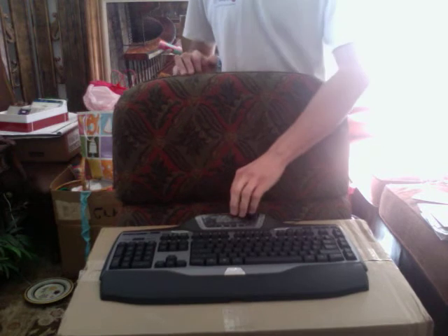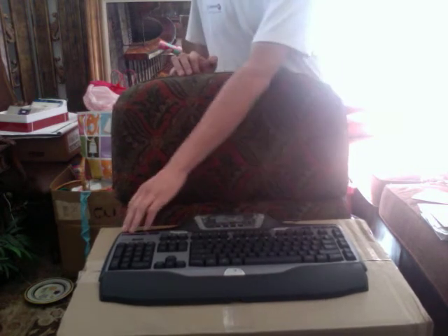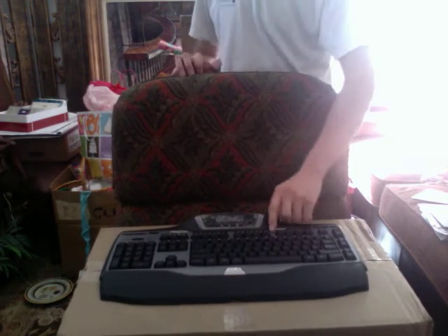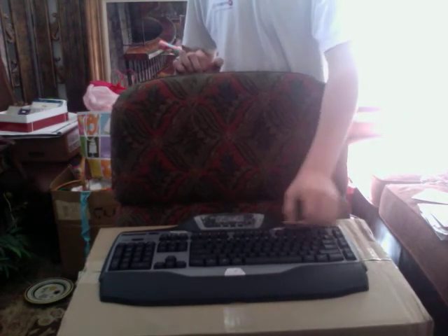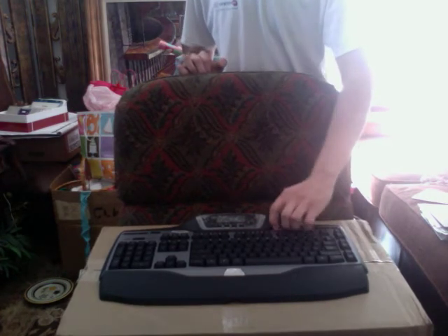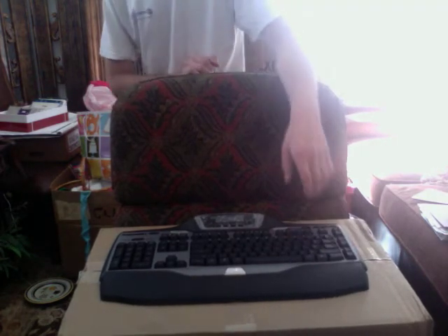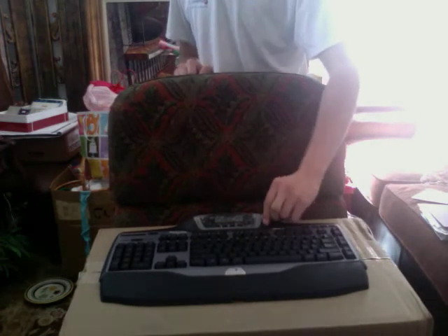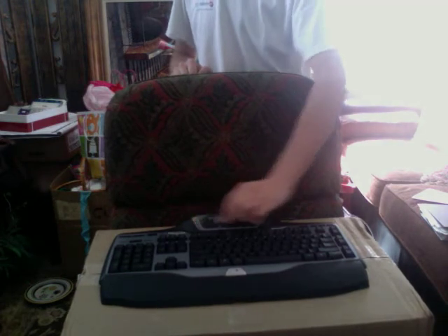Got a nice LCD screen over here. You got your nice keyboard here, your num lock and stuff over here. What's good about this keyboard is that if you're in gaming and you don't want the Windows key to be active, you flip this switch right here and it deactivates that so you don't open up anything in Windows. You got your replay, speaker, up and down volume control over here.